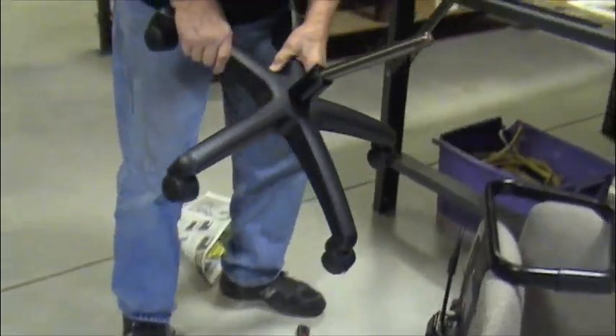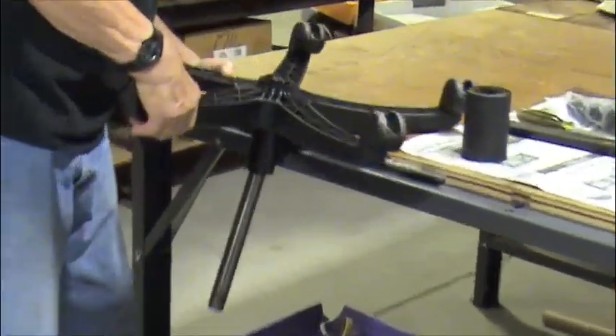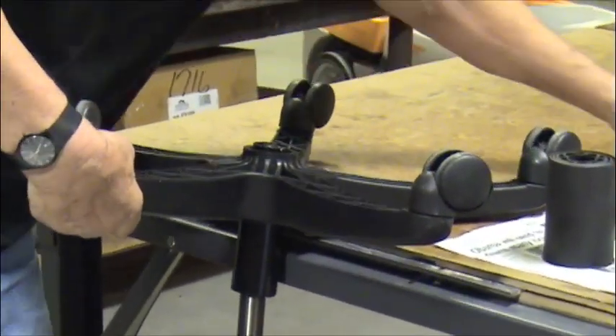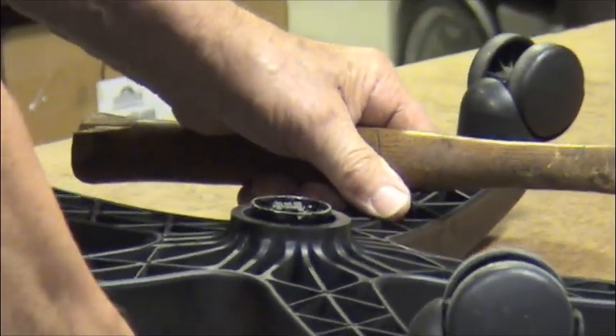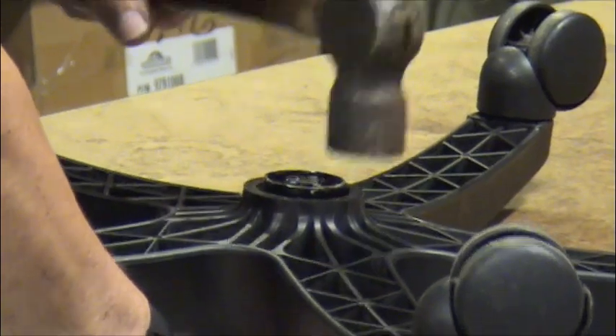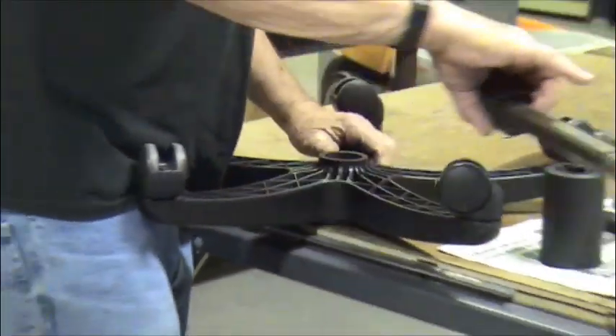Take the base of the chair and place it on a layer of something solid or a workbench. Now you'll need your hammer — and this one won't be hard for me to take off either. Off.